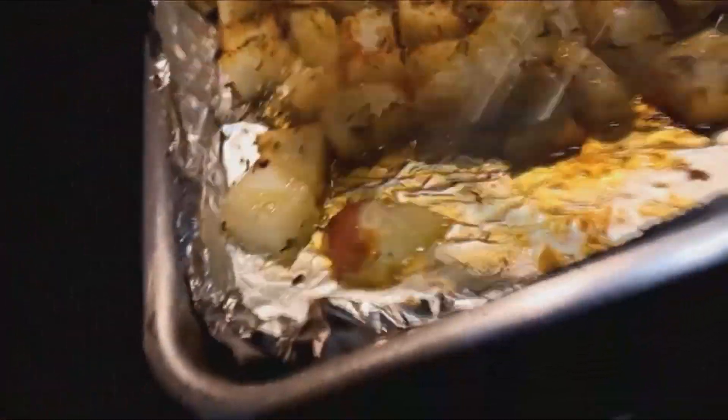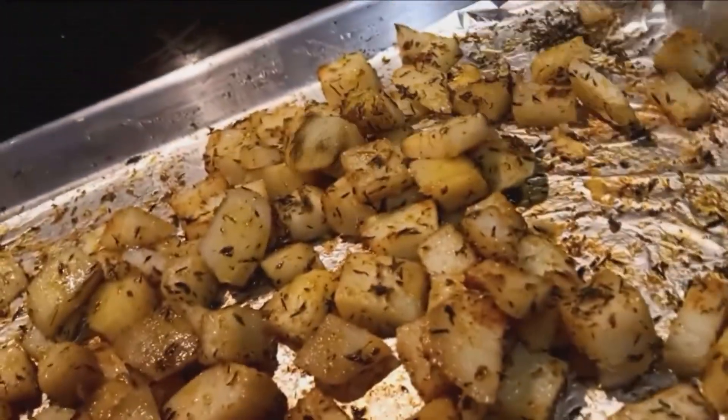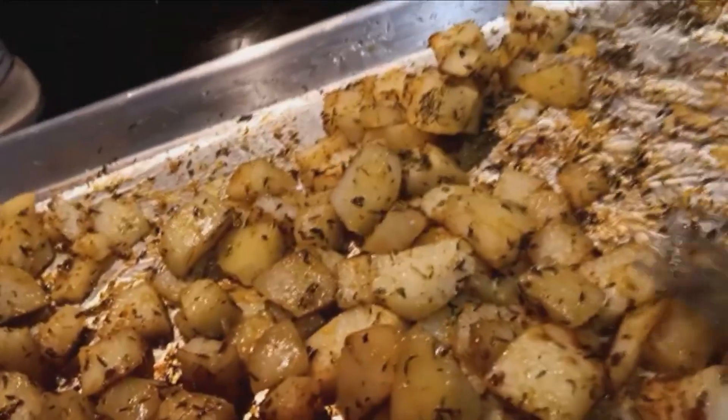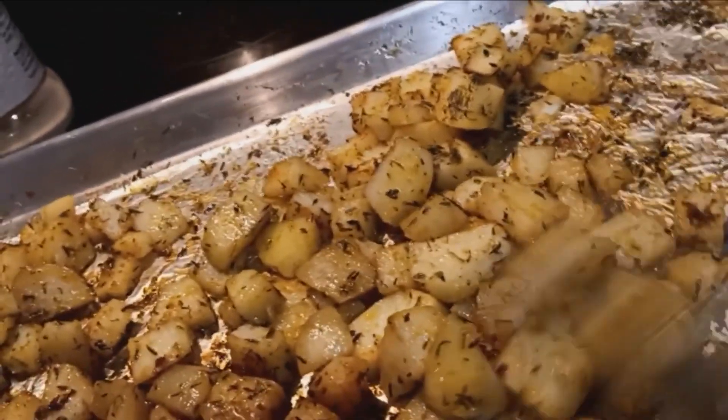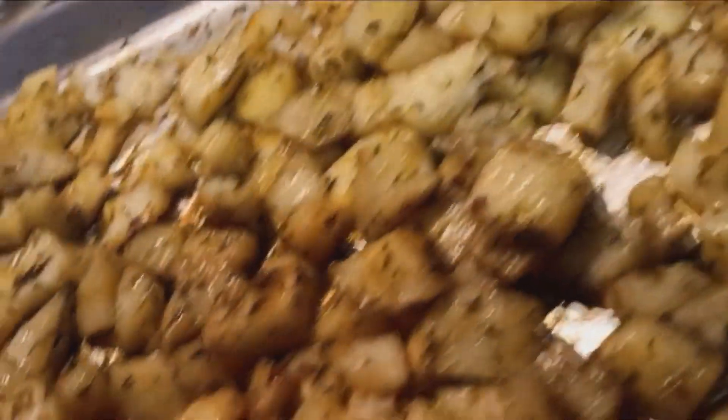I also like to add a little oil to the foil paper so the potatoes don't stick to the pan. Some people like to use parchment paper and that's great too, but I would never recommend wax paper. I prefer the foil — let's go ahead and get them tossed.